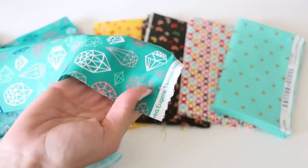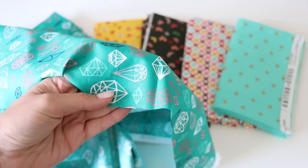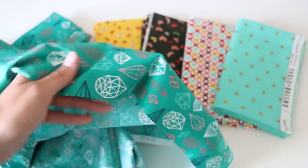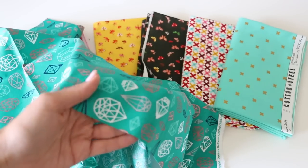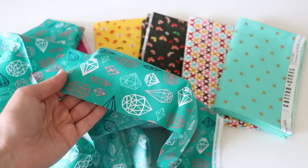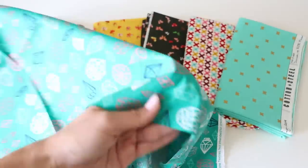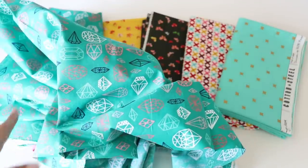You can zigzag all of your raw edges — you don't need to do that on the selvage edge, only on the sides that are cut. I feel like that is an extra long step, so what I do is put these in the wash on a gentle or hand wash cycle with a low spin. Give everything a nice iron, and then we will get started on making our first skirt, which is going to be using this gem fabric. Go ahead and pre-wash and dry your fabric now.